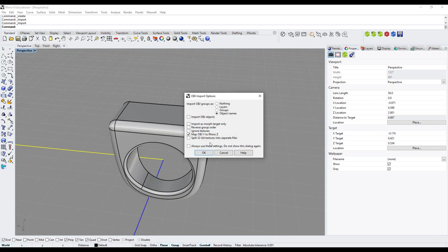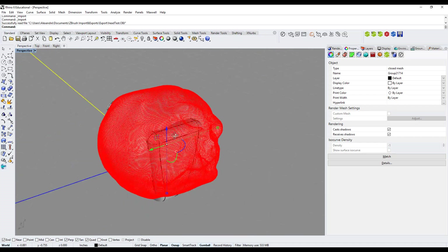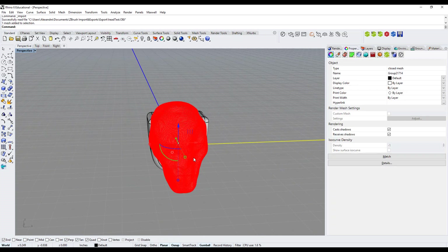I click Open and the OBJ import dialog comes up. I made sure to check 'Map OBJ Y to Rhino Z' so the Z axis matches my OBJ Y axis. I leave the rest as default and click OK. It imports this rough head I worked on in ZBrush. Once unselected, this is what it looks like — I'll move it aside a bit.